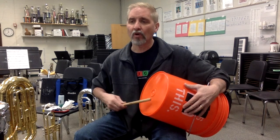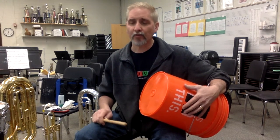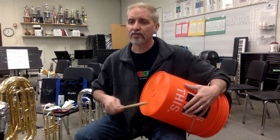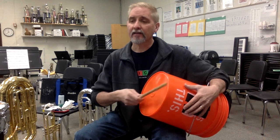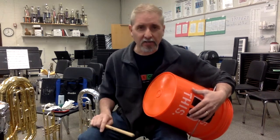Measure nine, two. Ready? One, and two. Measure nine, and go. And one, two, and three. One, and two, and three, four. One, two, and three. Last line. Two. Ready? Go. One, and two. Three, four. Three, four. One, and two, and three, four. Just using the very edge here for the rim.